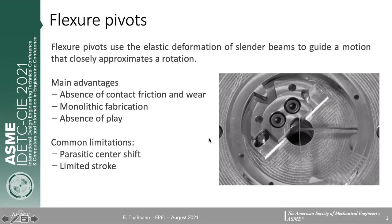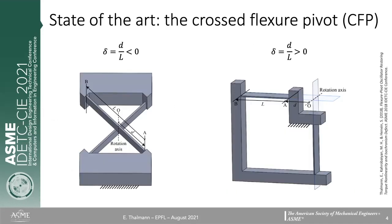There are some important limitations to these systems. First, we have parasitic center shift. As mentioned, this motion only approximates rotation about a fixed axis — there is no actual axis. So the center of rotation moves a bit during motion, and the stroke of these pivots is limited by the deformation of the material in the flexures. The most well-known flexure pivot is the crossed flexure pivot, which consists of two flexures that cross symmetrically, with their intersection defining the rotation axis.